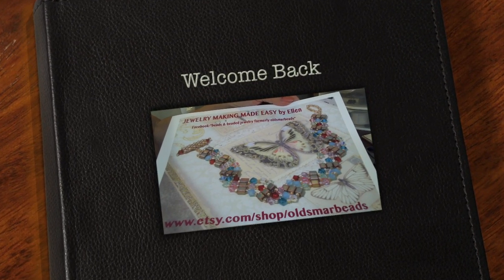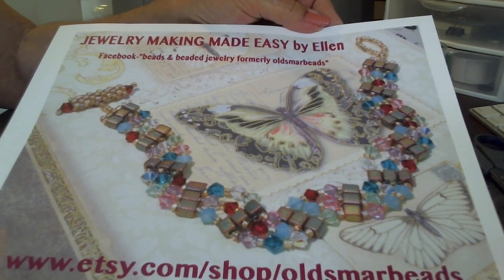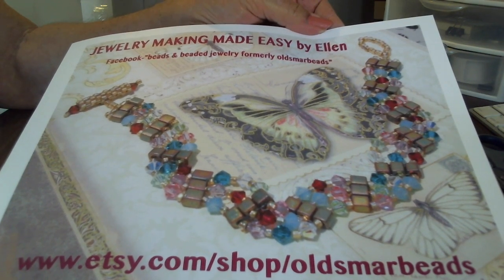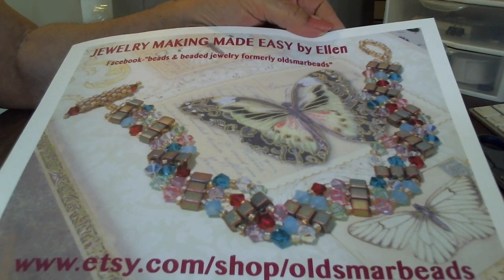Welcome back to Jewelry Making Made Easy by Ellen. Today I am trying a different angle with my camera. If you would be so gracious as to tell me in the comments whether it helps at seeing things close up or not, I would appreciate it. Or if it's just not working out at all.